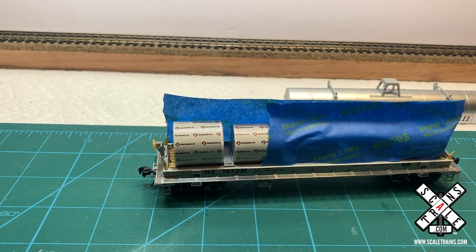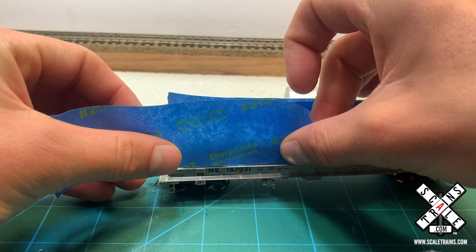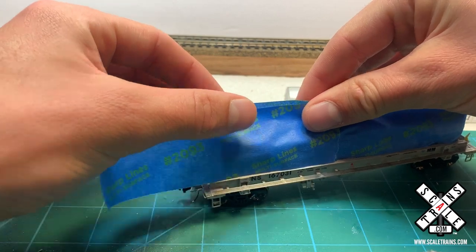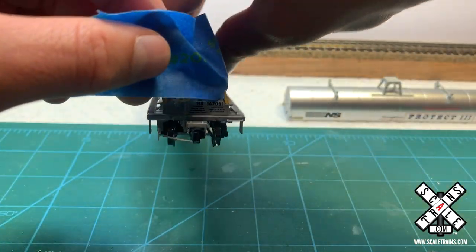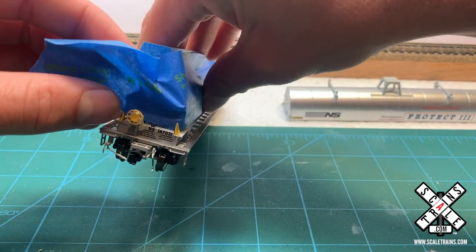So we're going to try to represent that, and to do so we're actually going to weather the frame and the hood separately to really achieve that effect and make it look good. The first thing I'm doing here is masking off the coils, and the second reason I'm doing that is that it really gives us a nice base to hold on to the car.